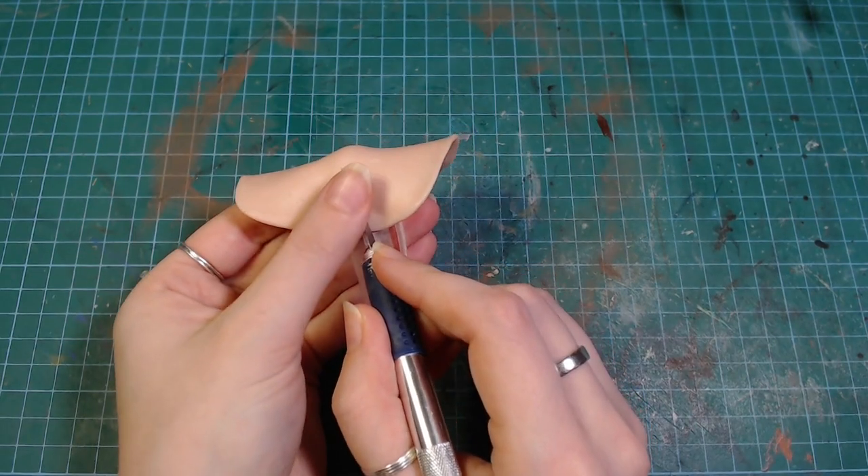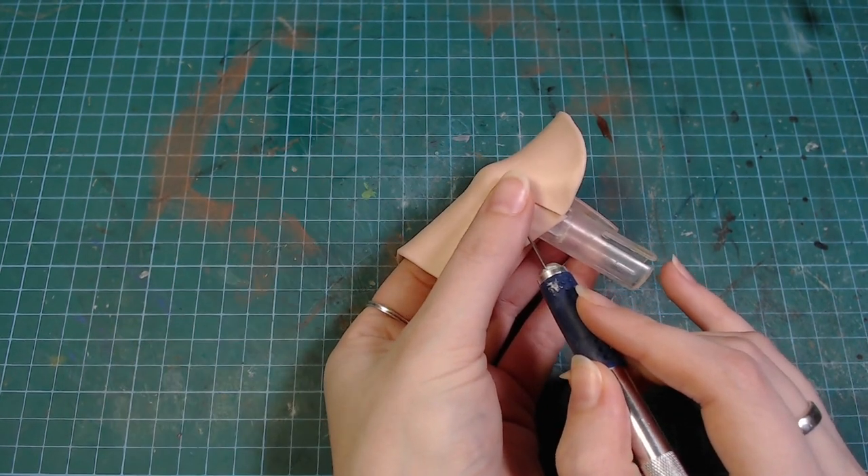For Zero, I just rolled out some clay and then squished it a bunch so it looks more like floating fabric.